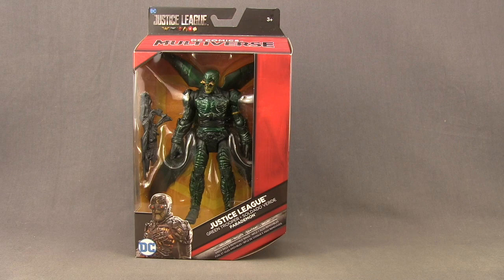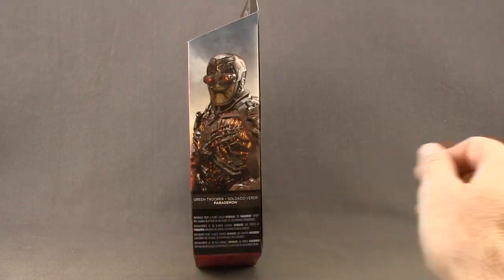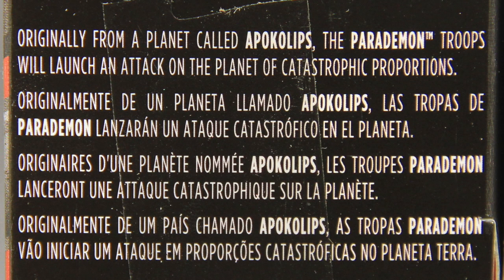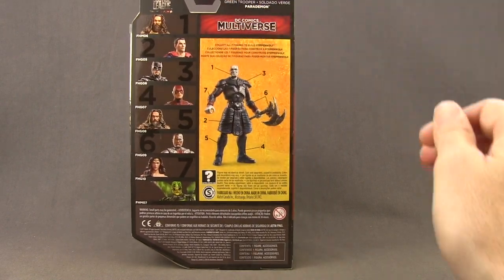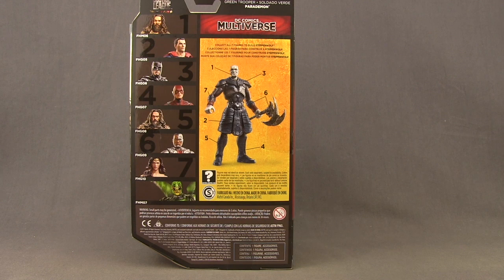This figure is being sold as a Toys R Us exclusive. It comes packaged in the same style we've been seeing with all the multiverse figures. You've got the black and red highlights, the Justice League Movie logo up top, the DC Comics Multiverse logo, and the figure clearly displayed in the window box. Down below you've got an image of the character and the name, and off to the side a brief bio in multiple languages. On the back of the packaging we have a look at all the other figures released in the Steppenwolf Collect and Connect wave. This particular figure does not actually come with any pieces for the Steppenwolf figure but it is part of that wave.